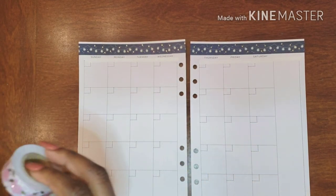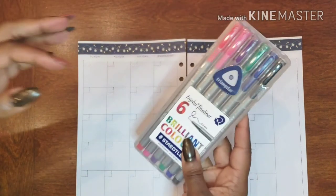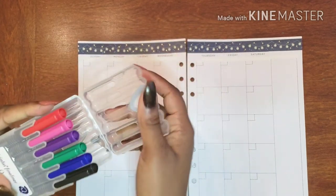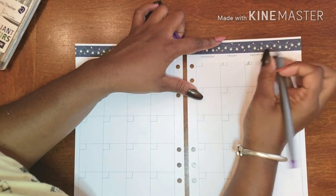All right, let's add some numbers in. I have my wonderful fineliner in brilliant colors and I'm going to do purple for my numbers — one, two...